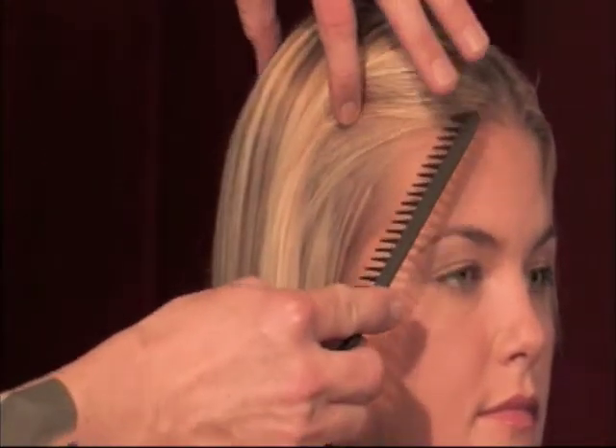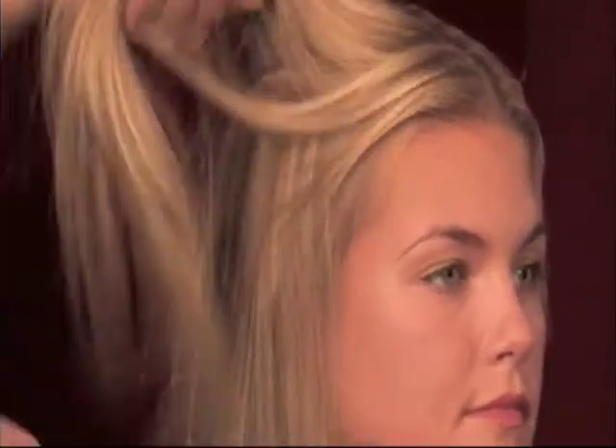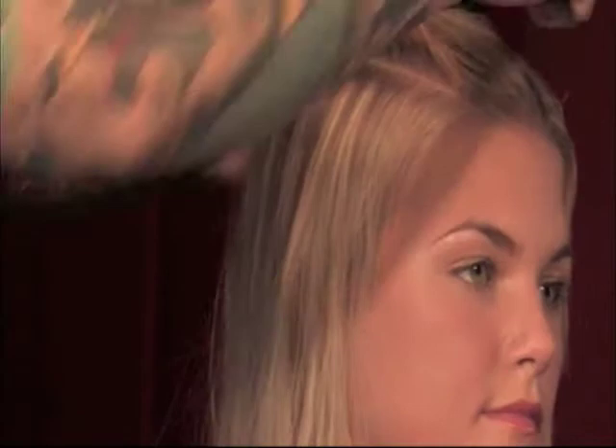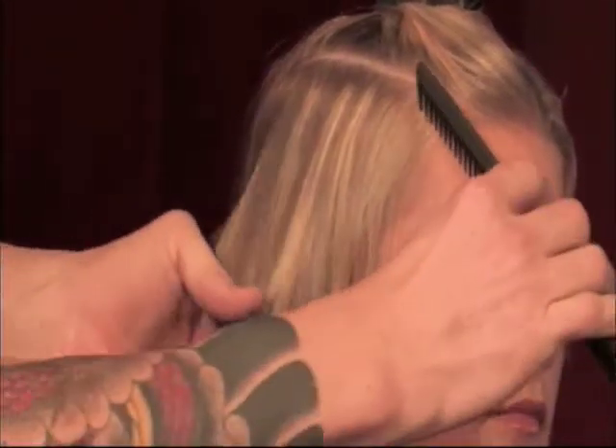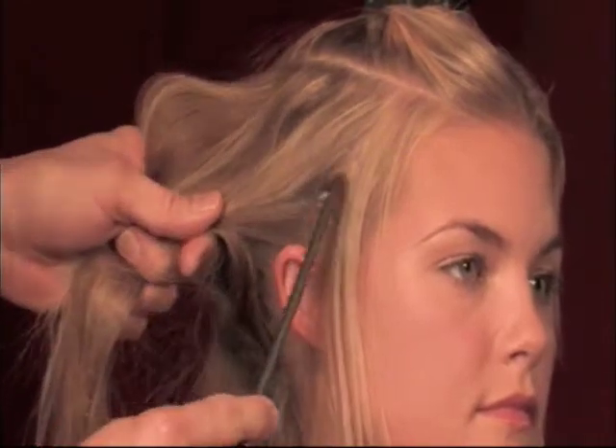First thing we're going to do is pull the hair, get a nice parting, and get rid of all the hair we don't need. One thing to remember about extensions is that you don't want to put anything close to the front of the hairline because you will see it. So I'm going to take about an inch behind it and drop that out, and an inch around the hairline.